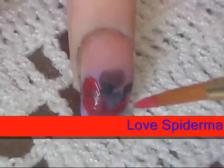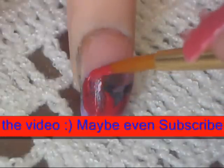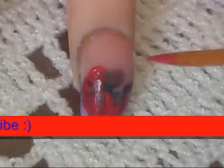Hey NoFreaks! Welcome to a new video. So today I'm bringing you guys, as promised, the Spiderman nail art tutorial. It's really easy and simple as always.